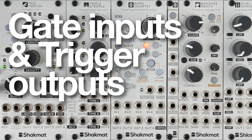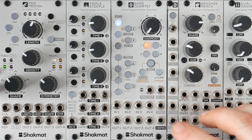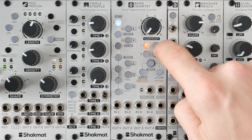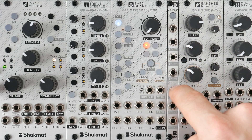The first feature the expander adds to the Barred Quartet is more gate inputs and trigger outputs. The first channel still works with the gate input and trigger outputs on the main module, while channels 2, 3, and 4 will work with the corresponding inputs and outputs on the expander.